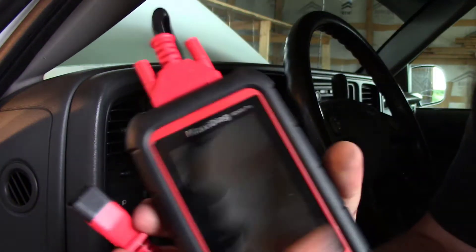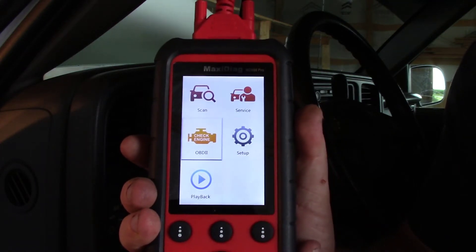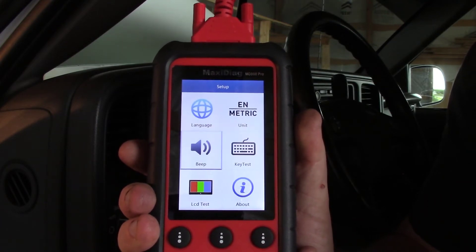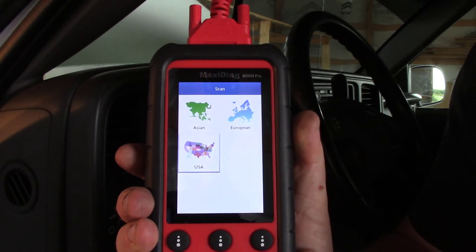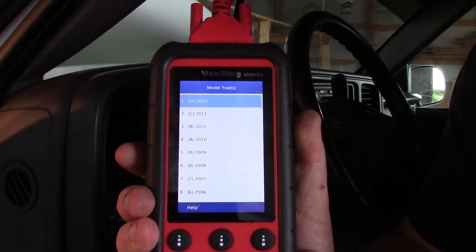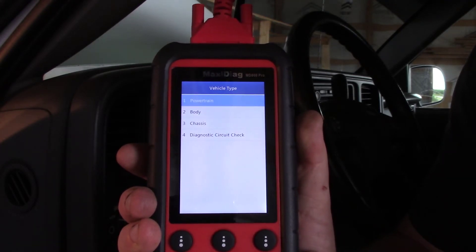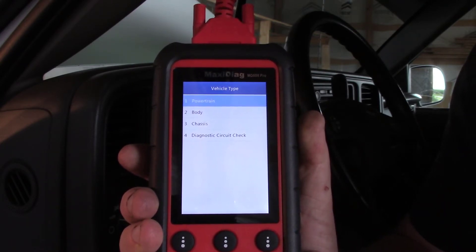So this is wired to the car — let's go ahead and plug it in. When you first get your MD-808 Pro, one of the things you're going to notice is that every time you push a button, it beeps at you. So we're going to go to Settings, go down to beep, and turn that off. So we're going to go up to Scan, select US, and go down to GM. It asks what year we're working on — this is 2003. It is a Tahoe, so it's a light truck, and I want to look at Powertrain.